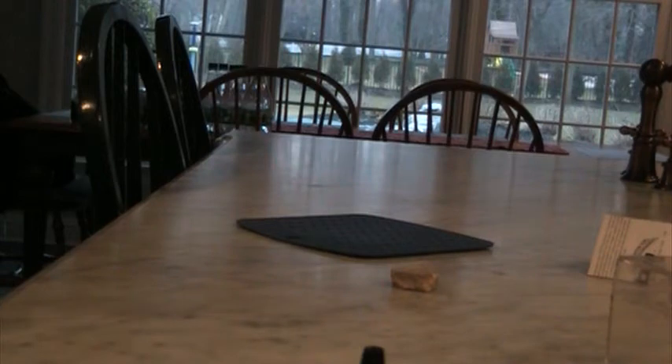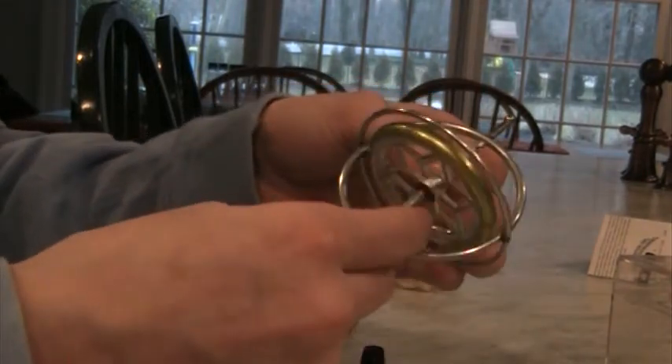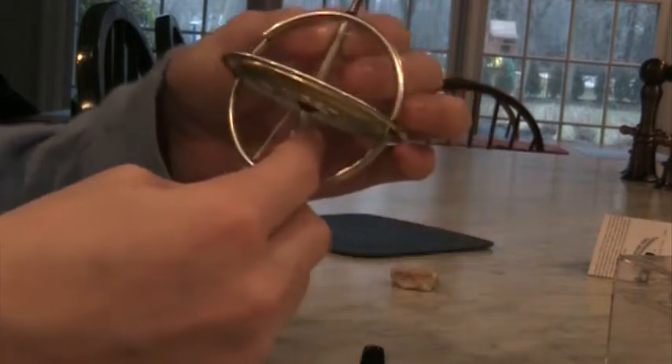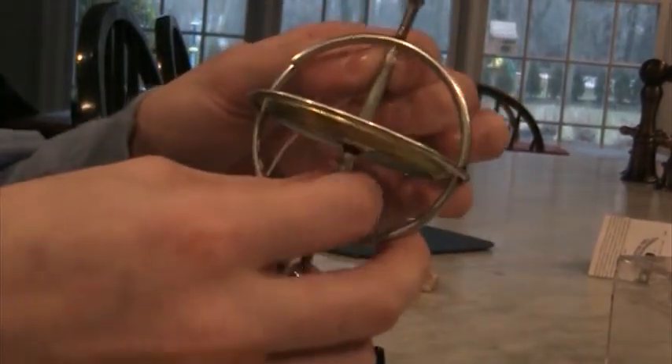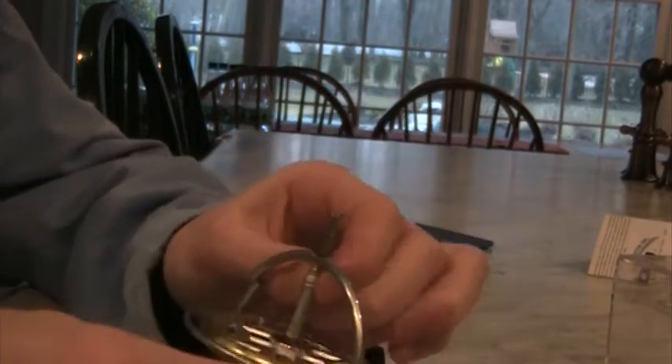I'll just get it going off camera and show you what I did. Okay — so it's through the hole. Now I take the bottom portion of the gyroscope and I twirl it, and that will twirl the string so now it's not going to come out of the hole. Remember, don't tie it.